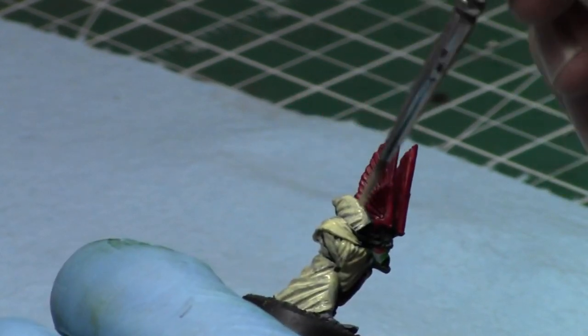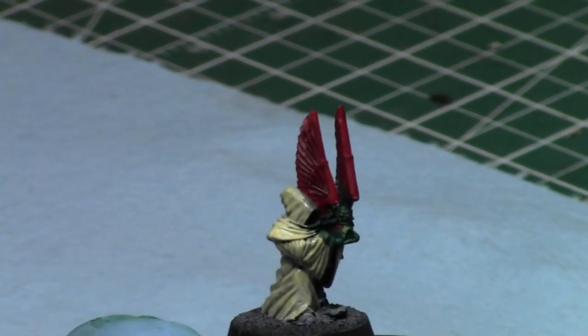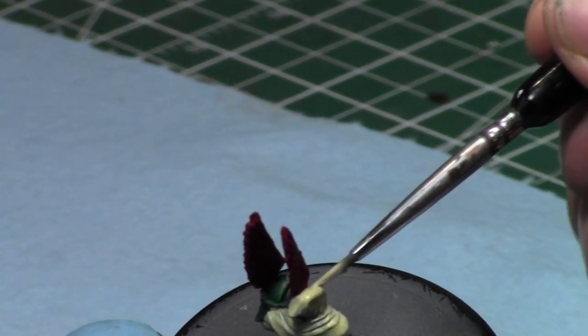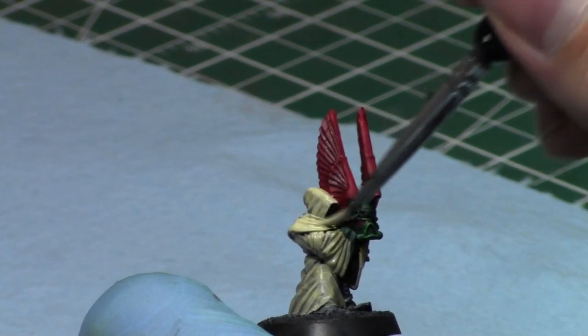One day Stu and I are going to have a battle report where he's going to play his Orcs — he's been building his Orc army lately. Orc versus Orc would be fun but it takes a long time to film, and orc versus orc is usually a really slow battle report because it's just waves.